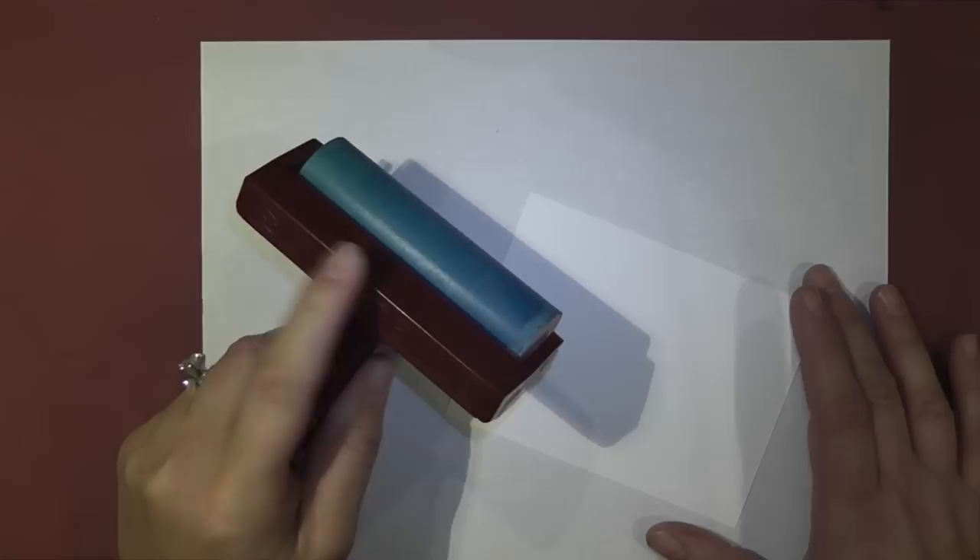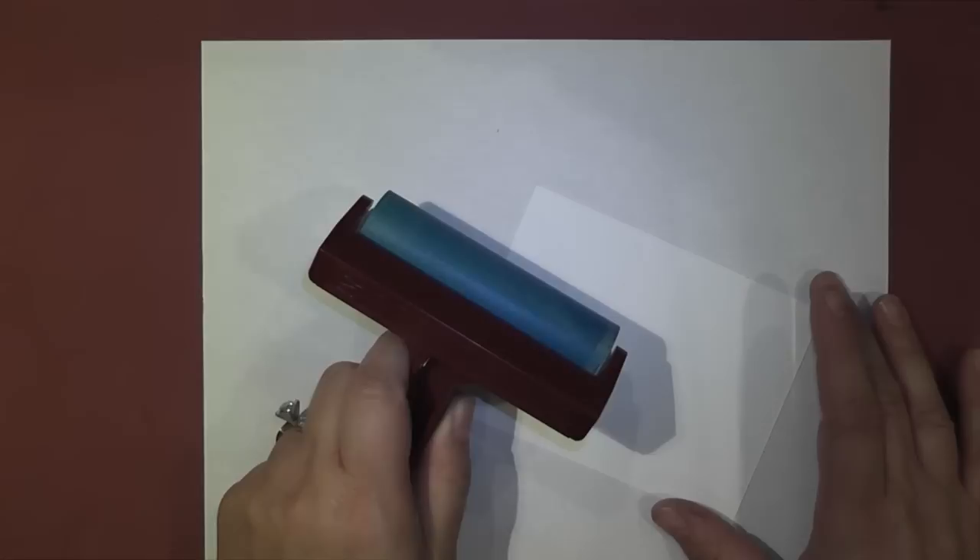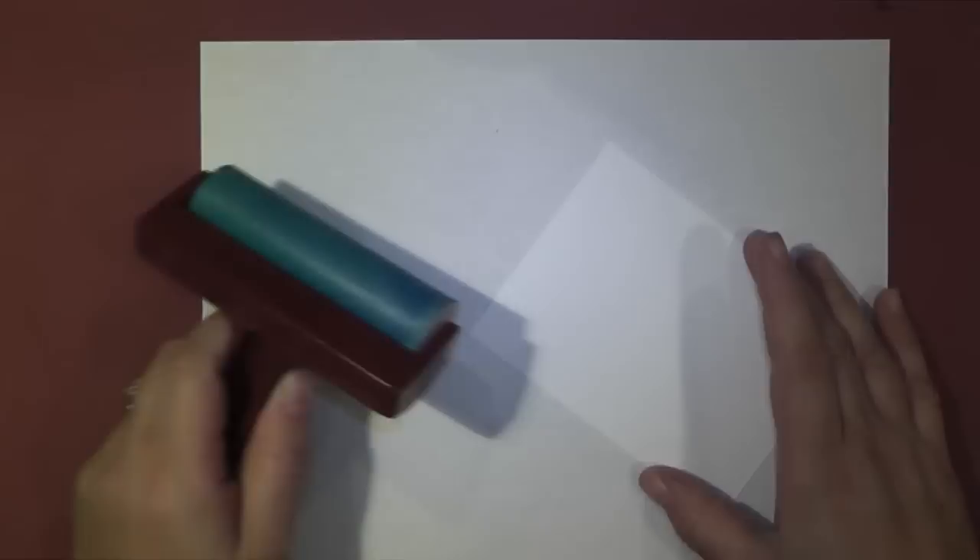A couple of important things to remember: hold your brayer like this. If you hold it with the index finger here, you're going to be applying too much pressure. So you want to keep your hand like this. And really importantly, you want to start off your sheet, not on. This will help avoid any strong lines that you would get if you were to start on the sheet.